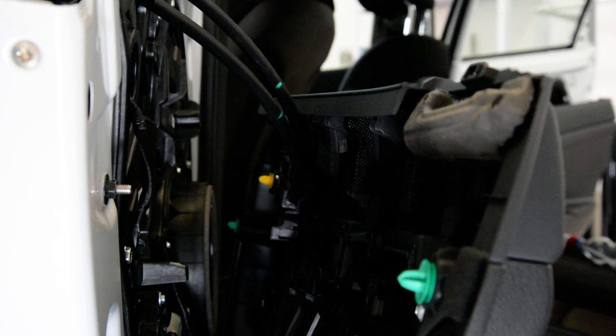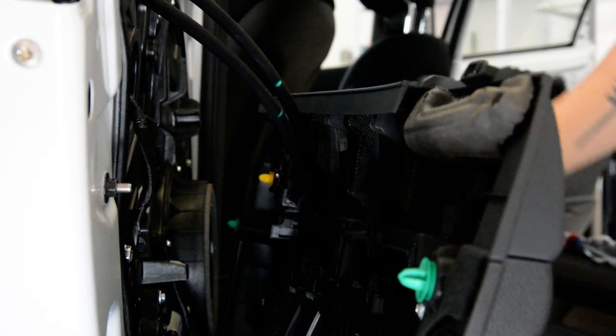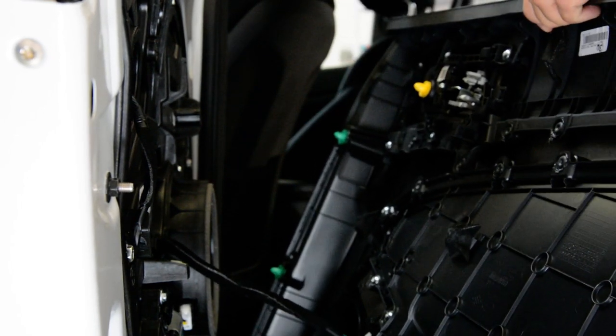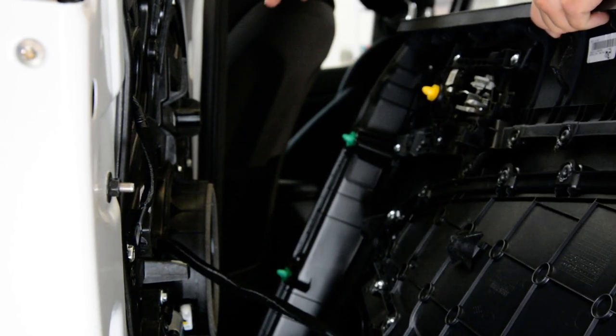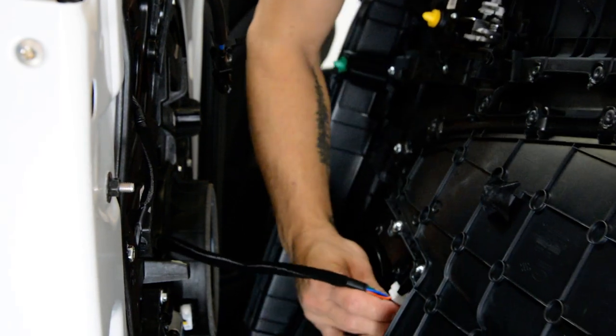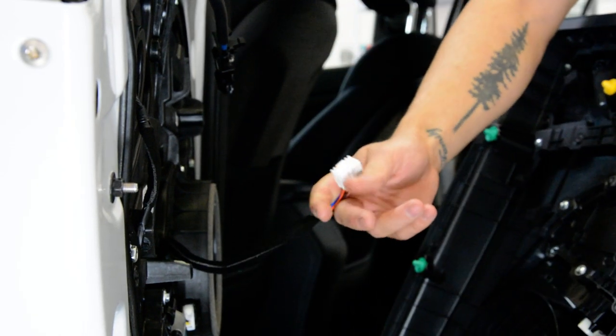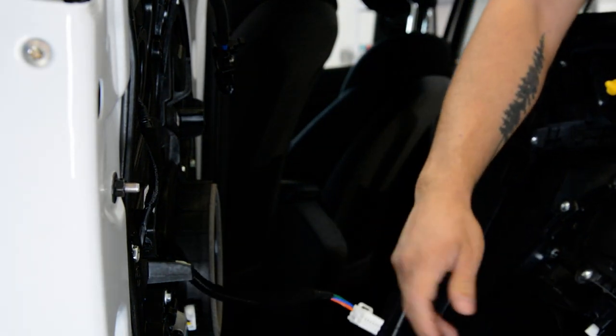You just need to remove the... You have two cables for the locking mechanism — just pulling this tab here. They are full of grease. And you'll have another push and pull plug for the window switch.